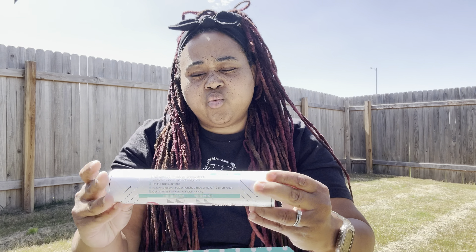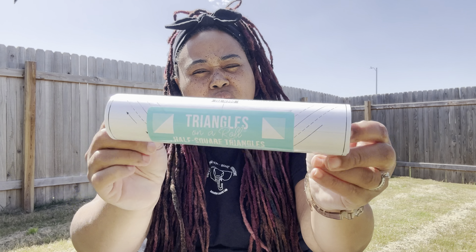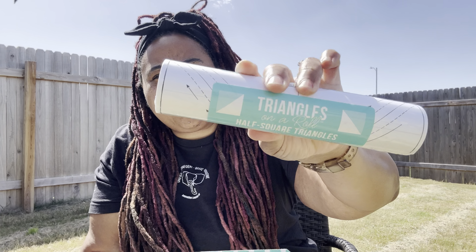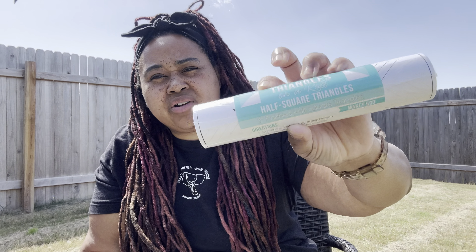Then we have this charm that says 'quilter' — this is cute, good to put on a little bag as a zipper pull. Being that we got the water foundation pen, we also got triangles on a roll foundation paper, and these are for a three-inch finish, so I'm assuming the pattern is for this.